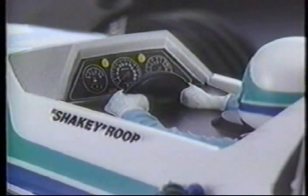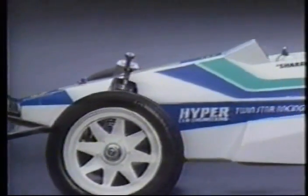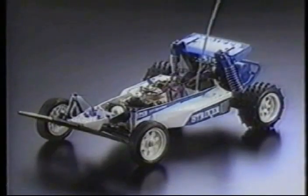An open cockpit, just like the Formula One racers, and the body is injection molded for the detail enthusiasts demand. The box type chassis is not only sturdy but allows easy access to the radio unit for any adjustments.